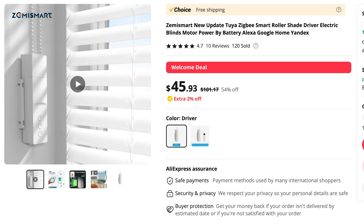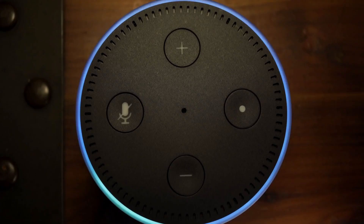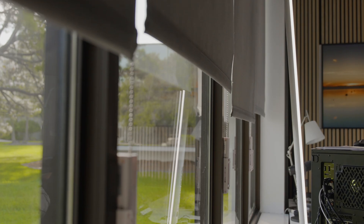For about $54 plus a little bit of your time, plus a $40 hub, this is a really amazing little home hack. You can control it with Amazon Alexa or Google Home, so you can voice-control it — walk in the room, say 'open blinds,' and all four of them will go up at the same time.